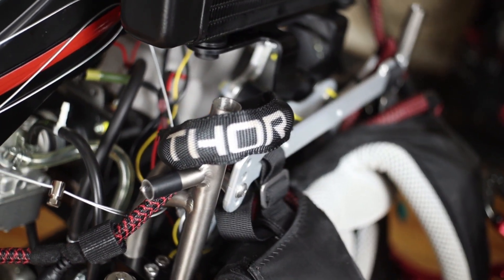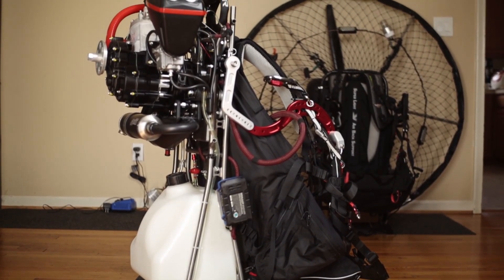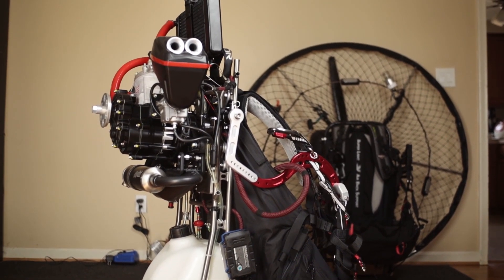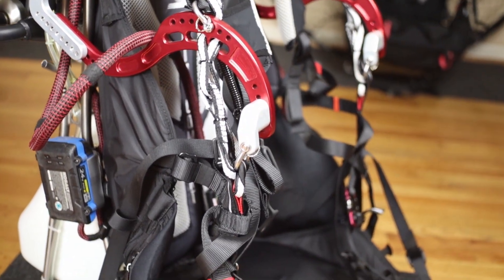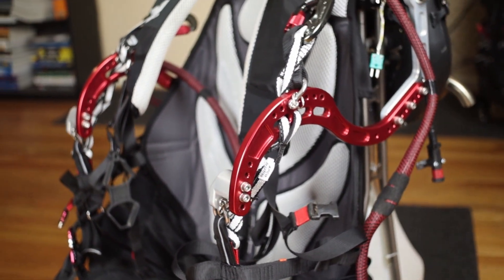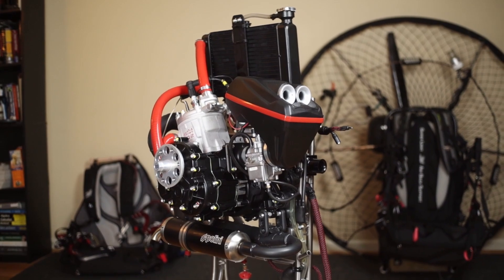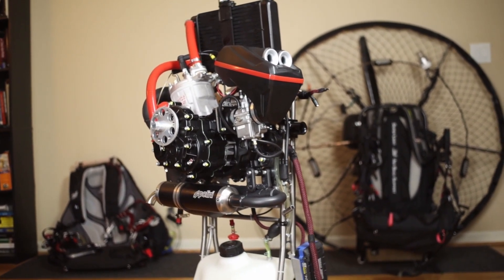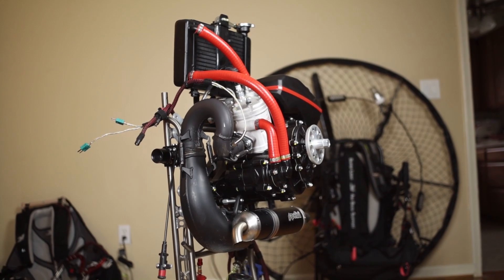Welcome to the 2022 Polini Thor 202 installation review. This is a 205cc 2-stroke engine rated for 33 horsepower with a maximum RPM of 8,500. The compression ratio is 11.5 to 1, and it features a full bull carburetor, a balance shaft for an extremely smooth engine during cruise. It's rated to have excellent fuel economy, and it has a wet clutch with a gear drive reduction system set up for a nice big 140 centimeter prop.